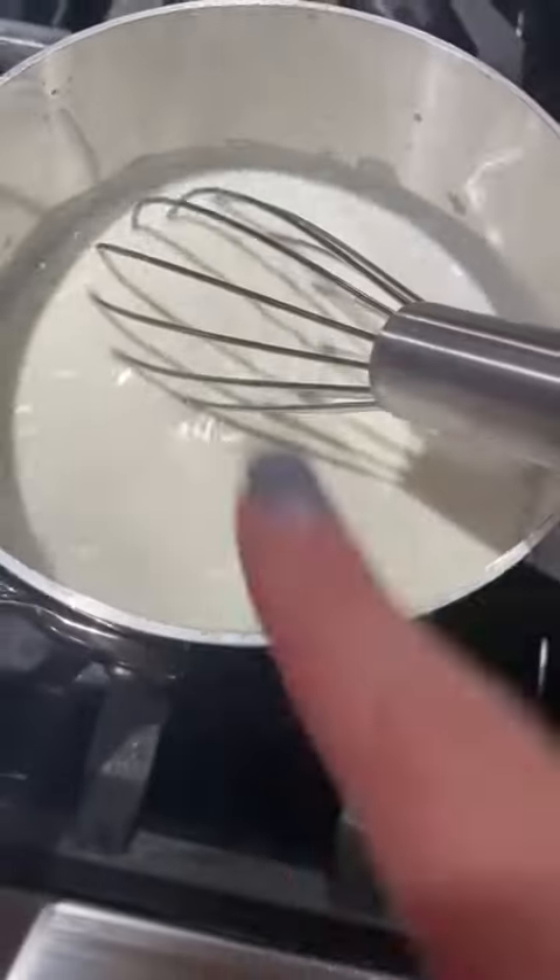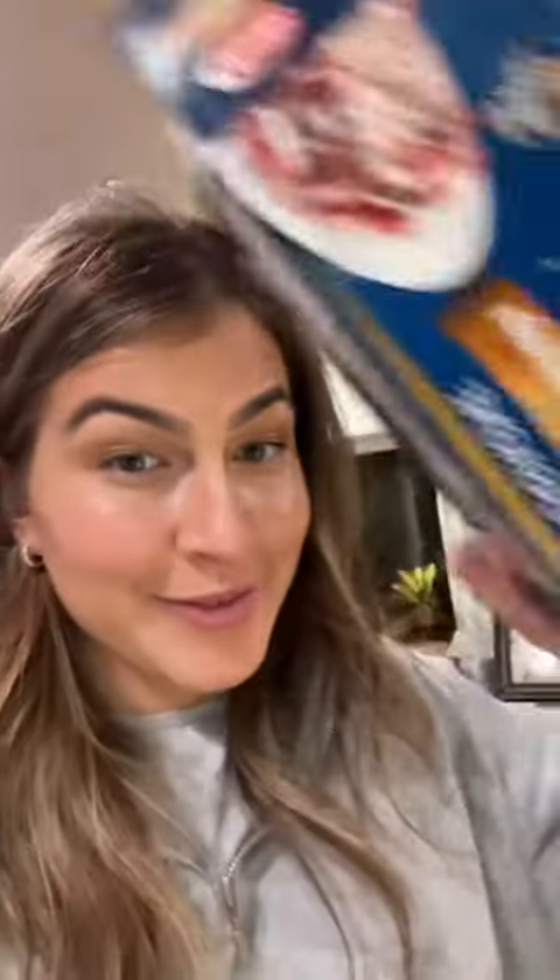We're gonna make a cute little bechamel. The milk has been added and we are going to thicken that up. All I had was whole wheat lasagna, so we're just gonna roll with the punches.